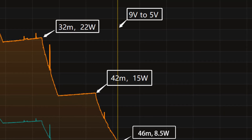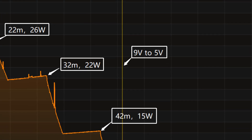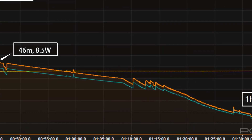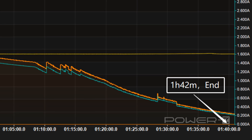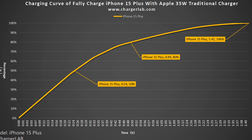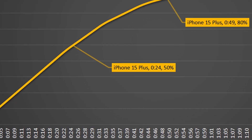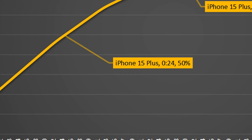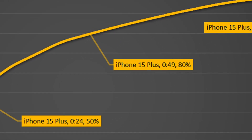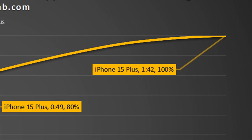Meanwhile, the voltage drops to 5V at 46 minutes — that's also when the final part begins, and the power slowly drops to almost zero. It takes 1 hour and 42 minutes to be fully charged. The 35W charger can charge the iPhone 15 Plus to 50% in 24 minutes, 80% in 49 minutes, and 100% in 1 hour and 42 minutes.